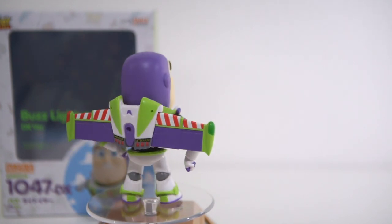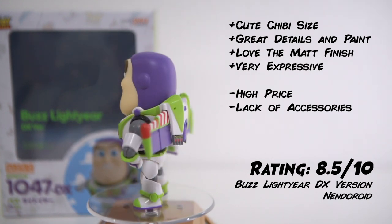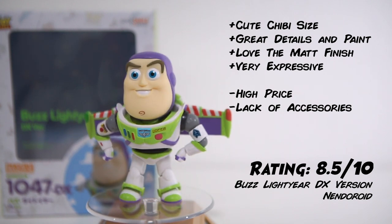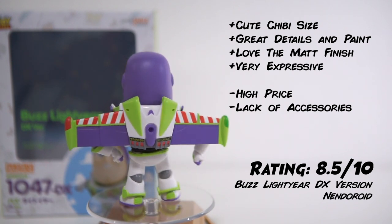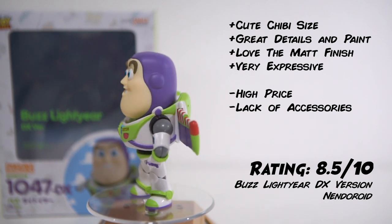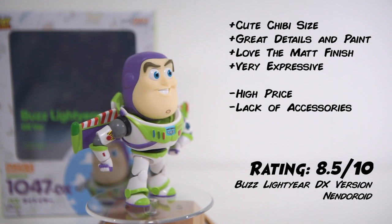I'm giving it an 8.5 out of 10. I really love this figure and I think this is the cutest Buzz Lightyear to date. I like the chibi size. The details and the paint are perfect, and I love the matte finishing and its expressive eyes. Minus points: it's a little bit pricey and it lacks some more accessories. I still recommend this figure because it's really cute and Good Smile Company paid attention to the smallest details.